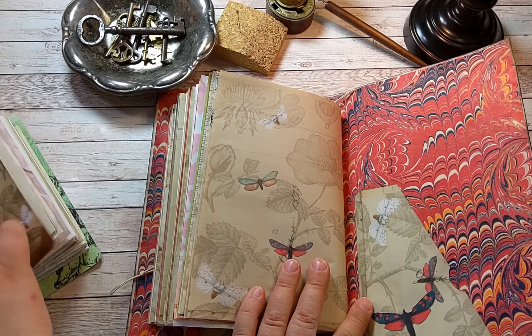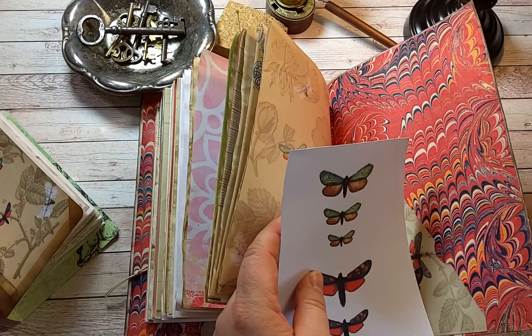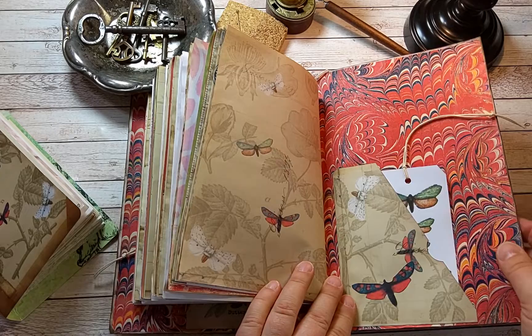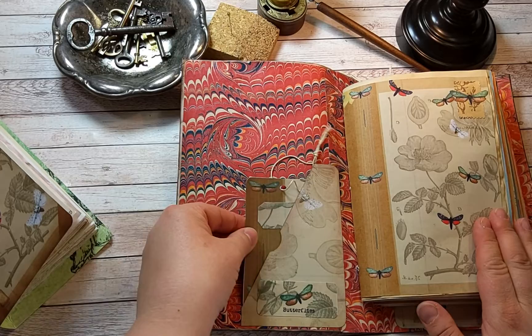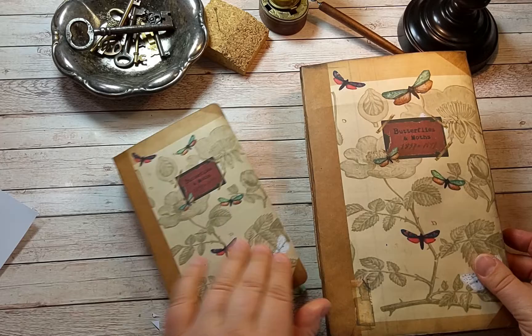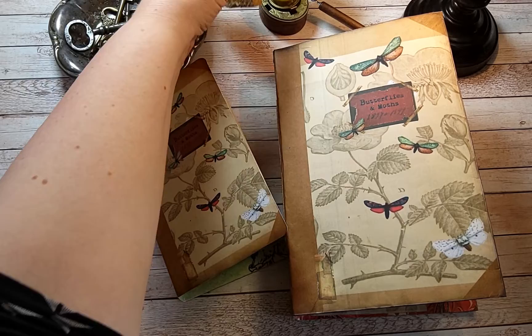This one needs something - we could cut this down and make it a tag. Just a second and I will do that. It fits nicely. There's also this antique endpaper, hand-marbled, on the inside of the covers. Thank you for watching and I hope you liked it. If you did, please hit the thumbs up and subscribe, and I'll see you in the next video very soon. Bye bye.